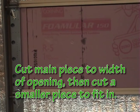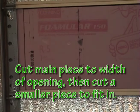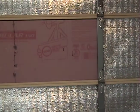I ended up putting another piece since you can't get it all to fill in that one area. One piece I just kind of patched in right there.